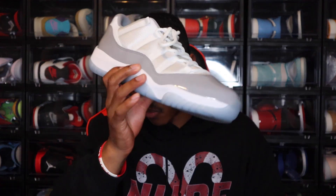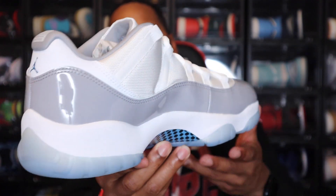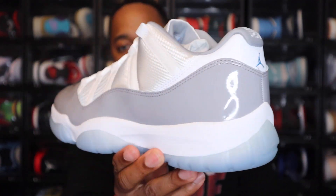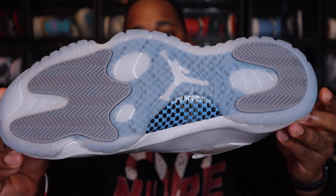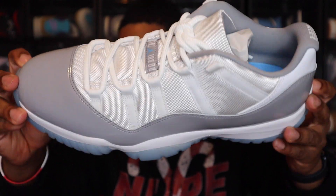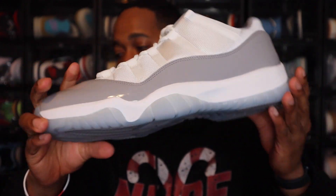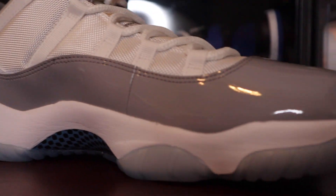That is everything with the Air Jordan 11 White Cement. I'm going to show you all the other shoe as well — no major differences in the two. But let me know how y'all feel about these. Is this a must-cop for you? Is it a pass? For me, not a must-cop. But if it's a shoe I can get my hands on for retail or under-retail, I would potentially grab it.